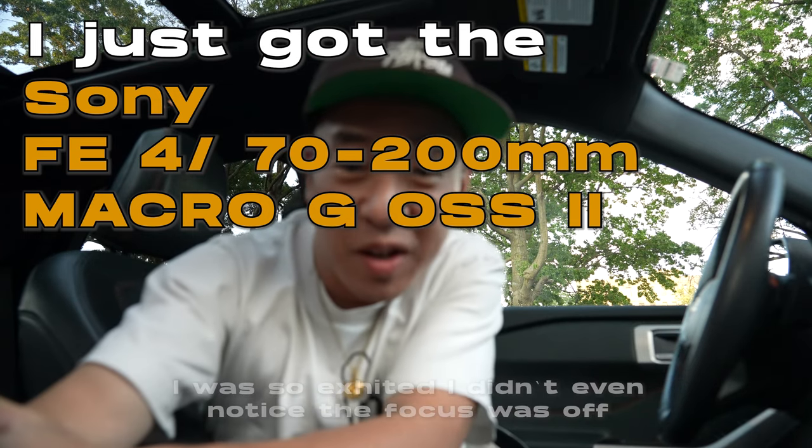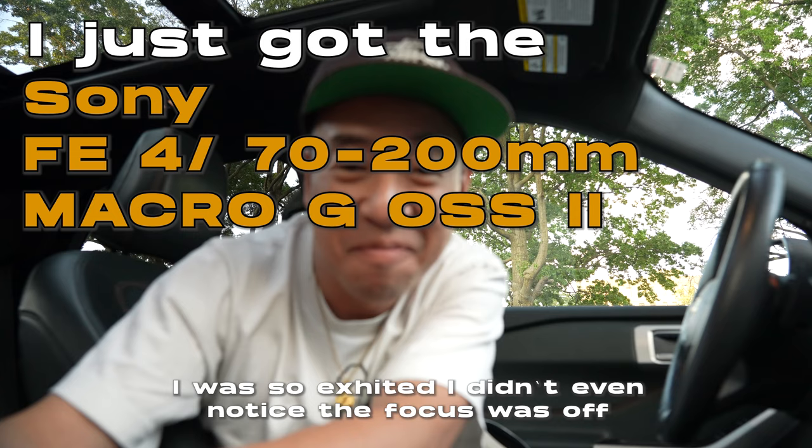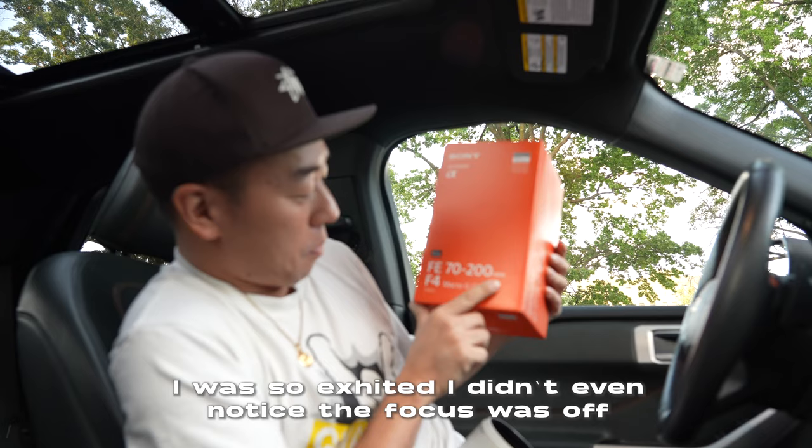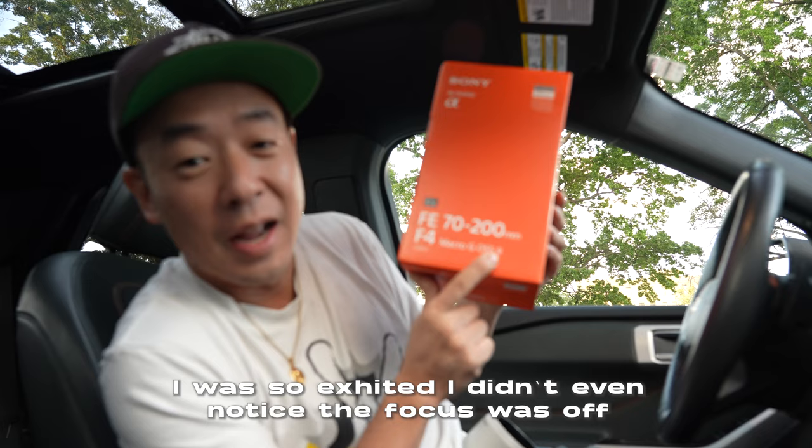Yo, what is up guys — sorry for this rather peculiar camera angle, but I just got back from B&H and I have in my hand the Sony FE 70-200mm f4 Macro G OSS II, which literally came out this morning at 9 o'clock a.m.